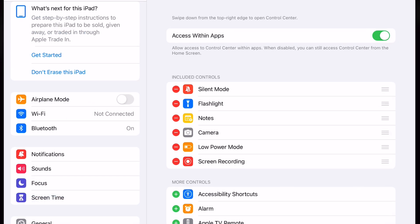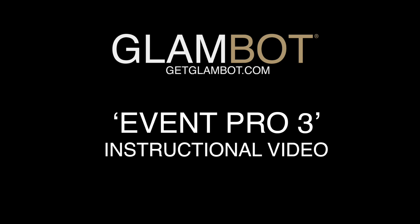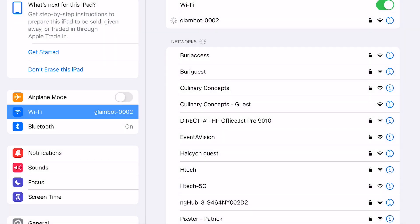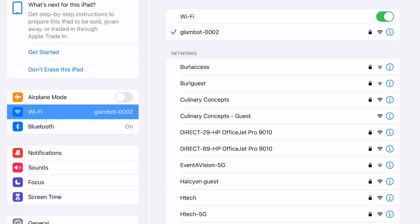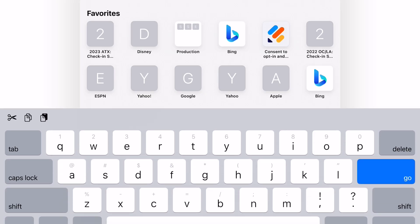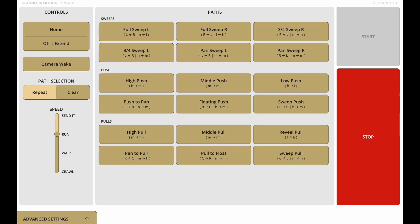Approximately 30 seconds after calibration, the Wi-Fi and Bluetooth networks will be established. Connect a separate tablet, laptop or phone to the GlamBot local Wi-Fi network. Refer to your initialization instructions to find your unit network name and password. Then, open the GlamBot motion control software by navigating to a browser and entering the HTTP web address found in your initialization instructions. If necessary, replace the XXX in the web address with the number found on the base of your unit.